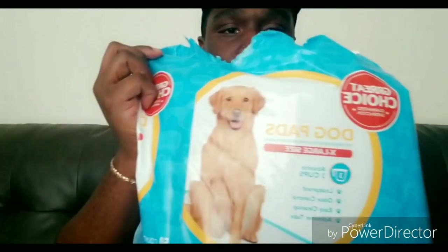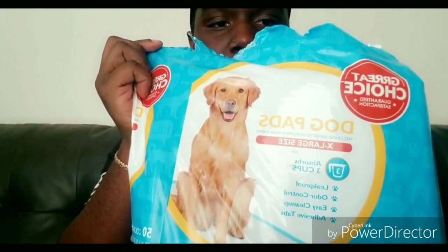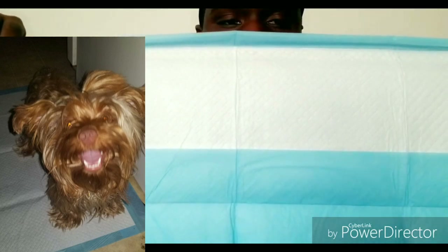I bought a pack of, I think, 50 pee pads. The bag of pee pads that I initially purchased actually went just like this — it says it absorbs three cups. This is what the pad looks like. It has these little sticky things on the outside to stick it to the floor or a surface area. I actually used those not to stick to the floor, but to fold it up and throw it away in the trash.